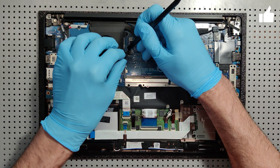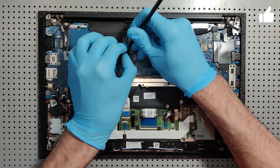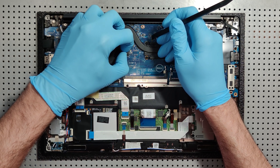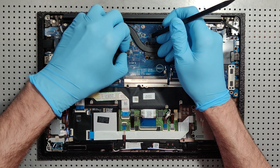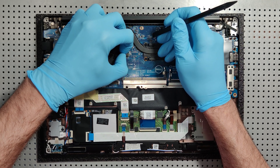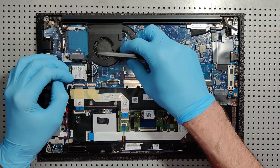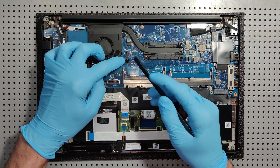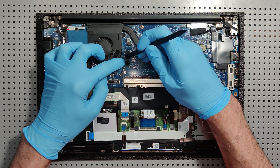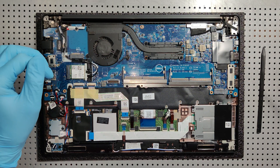First thing we're gonna do is disconnect the CPU fan. Sometimes, like I'm doing right now, with a little bit of pressure you can shimmy it with your fingernails. See how I just wiggled it loose and it came completely loose. Sometimes you'll have to use the pry tool, but in this case I was able to wiggle it loose.